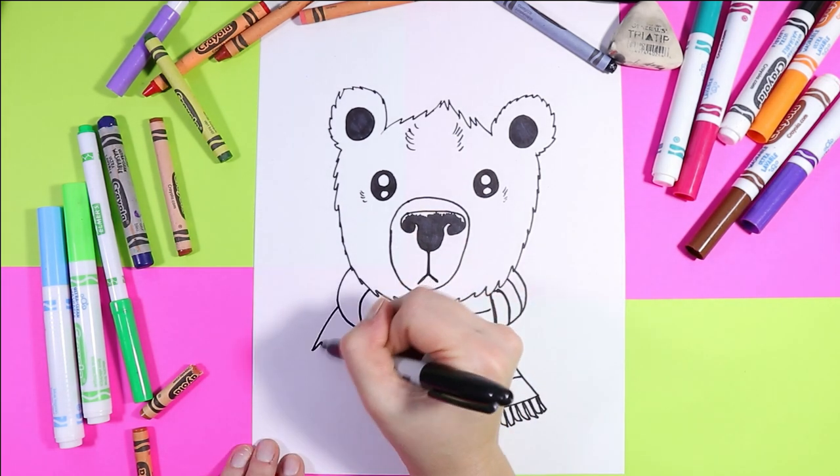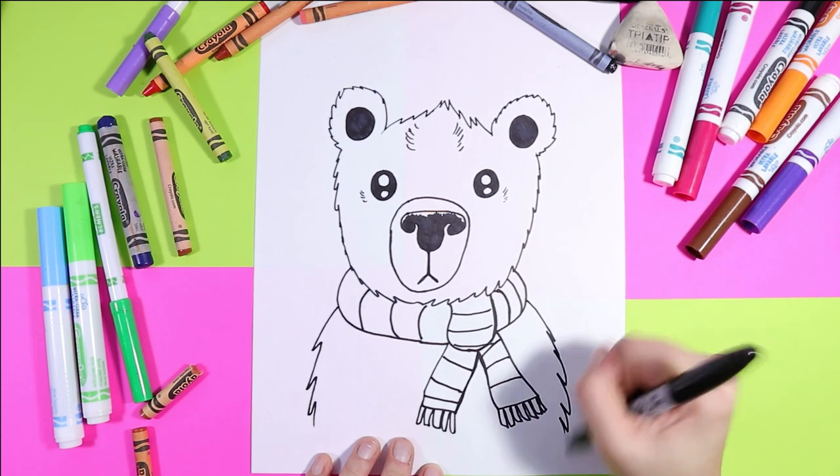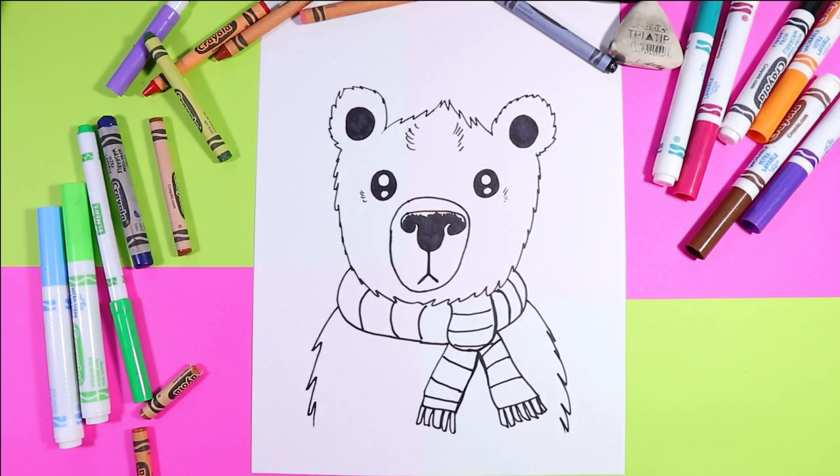Finally to finish it off, we'll just do a couple of zigzag lines down. And that is our polar bear — now our polar bear is ready to be colored.